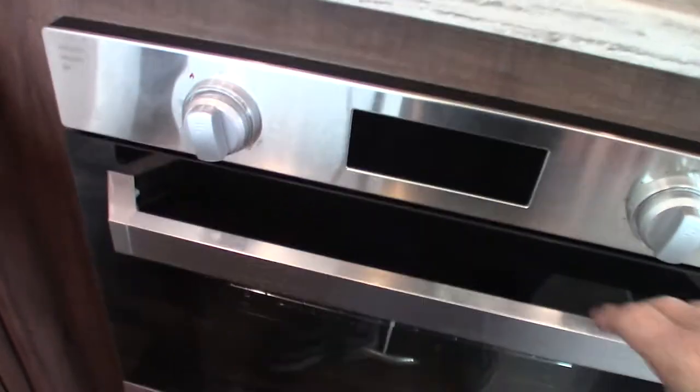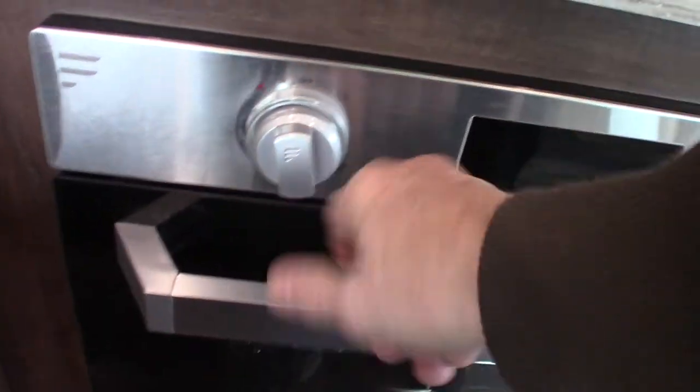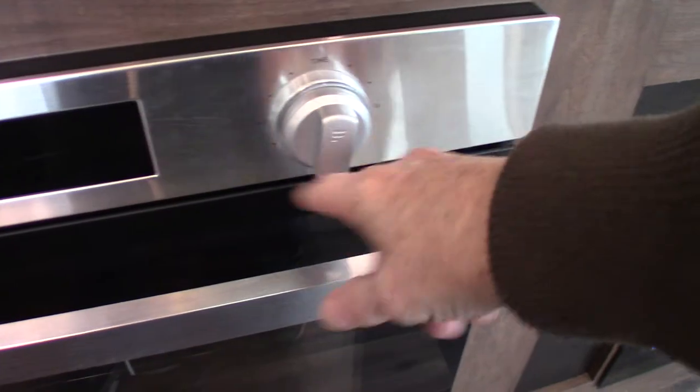The oven is self-explanatory in the sense that it does the same thing. This side here is a timer — it's got a digital readout and all that.